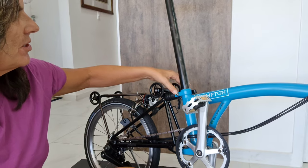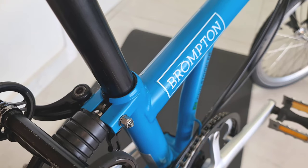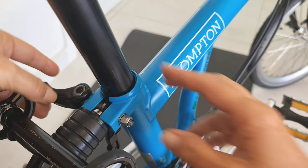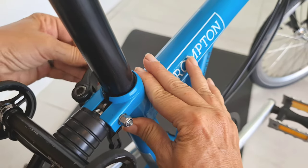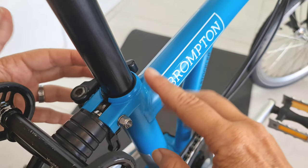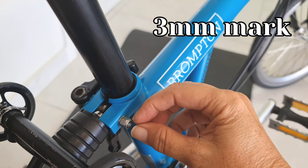Now I'm going to show you the second and actually the most common reason, which is the seat post clamp. How does the seat post clamp work? There is the plastic sleeve inside. This is the frame. When you close the clamp, it compresses this part and fixes your seat post. If this here is loose, you have to tighten it. But you can never pass three millimeters of gap.